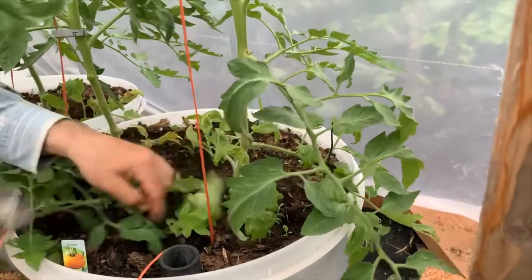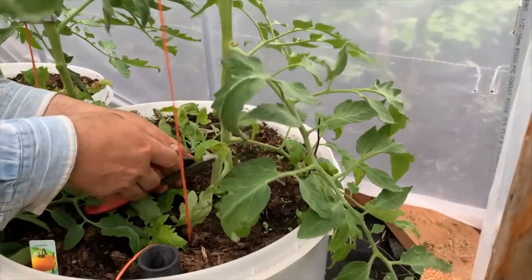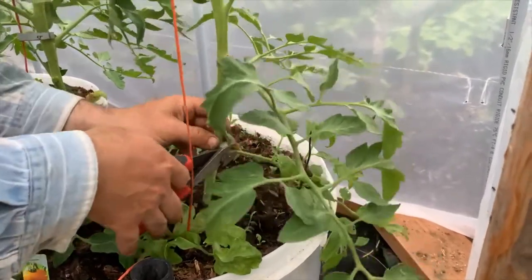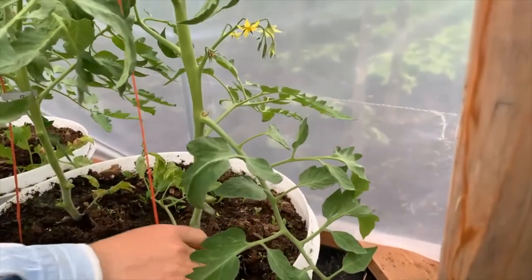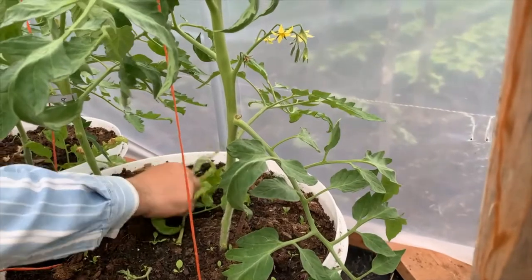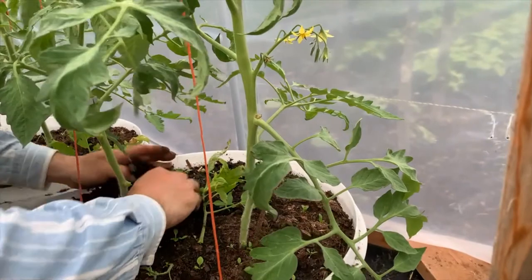We usually start by trimming off all the leaves on the bottom of the plant up to the first set of blossoms. This accomplishes three things: number one, it keeps the leaves from touching the soil and contacting soil-borne diseases; number two, it allows more air circulation, which again helps prevent disease; and number three, it sends more energy to the blossoms producing the fruit.